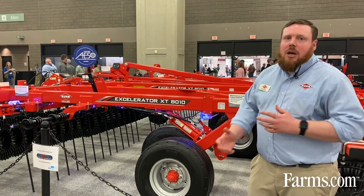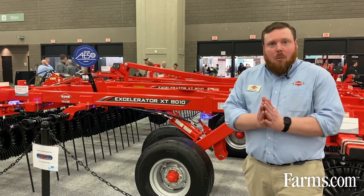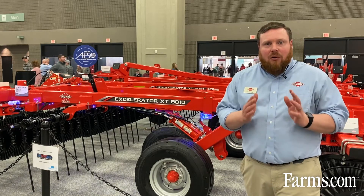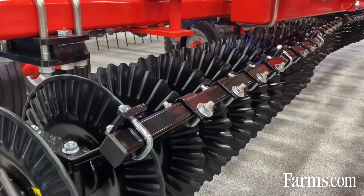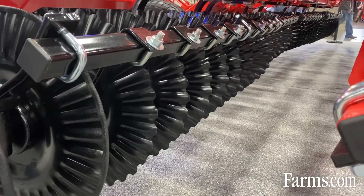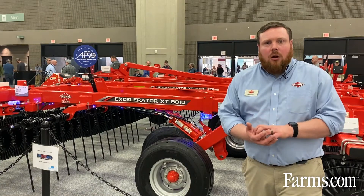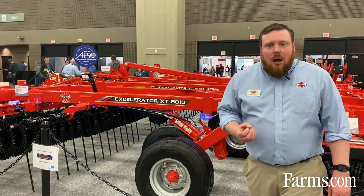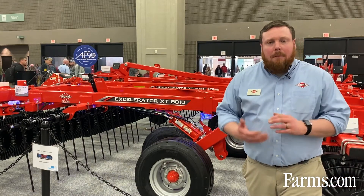With this machine we are able to work with gang angles from one through to eight degrees. From one degree to five degrees is our vertical tillage range. In that range we're going to use the Excalibur blade to cut and size residue, move a bit of soil, and get that residue-soil contact to help that residue break down over winter and ensure good residue breakdown come planting in the spring.